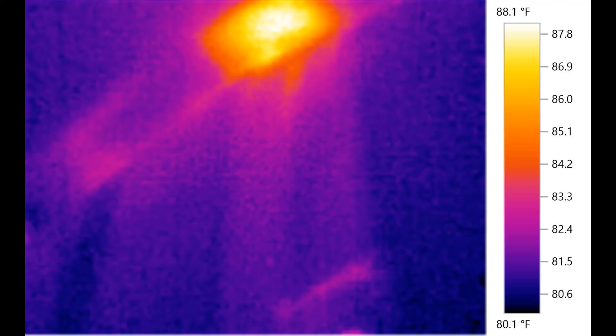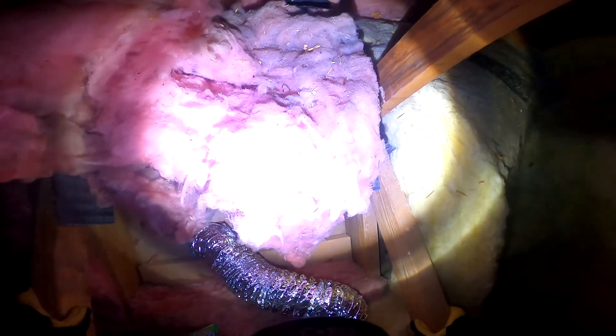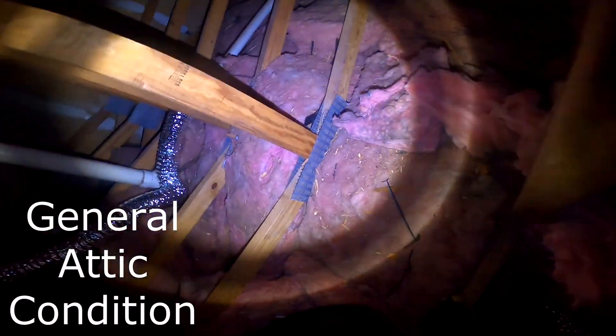The insulation is missing there. I took a few photographs from below and then with infrared — you can really tell that's a hot spot. You can see that even having any type of insulation in place is better than having no insulation at all.